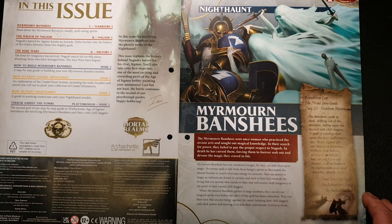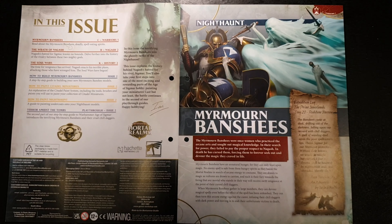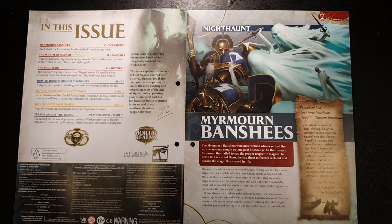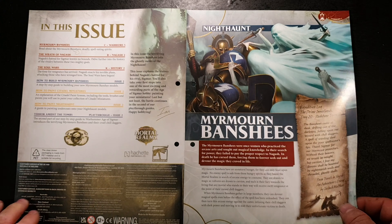So, Night Haunt Miramon Banshees — they were once women who practiced the arcane arts and sought out magical knowledge. In their search for power, they failed to pay proper respect to Nagash, who is the lord of the undead. In death, he cursed them, forcing them to seek out and devour forever the magic they craved in life. Nagash is the god of death. There are different factions within the Age of Sigmar universe — Order, Chaos, Death, and one other — and Night Haunts represent the Death faction.